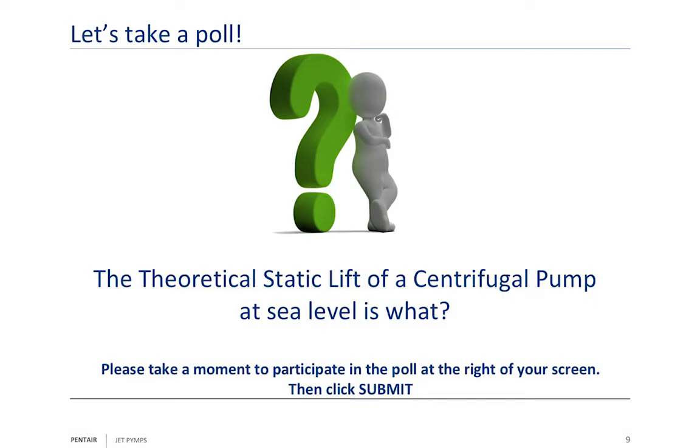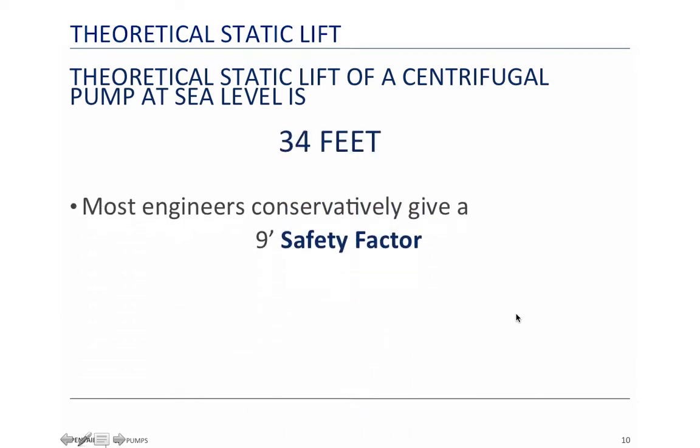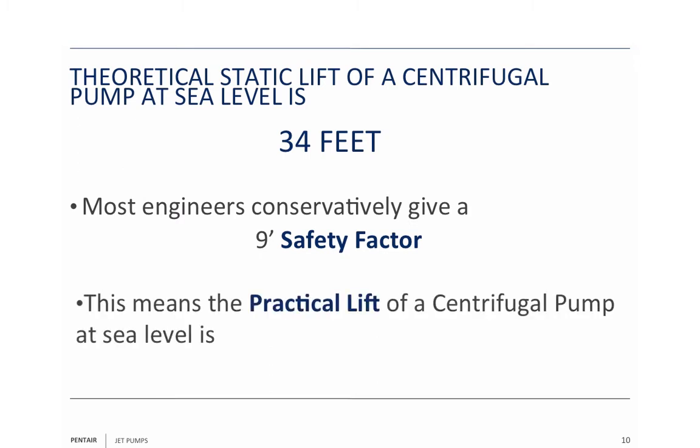We're going to take a poll. The question is: what is the theoretical static lift of a centrifugal pump at sea level? Your choices are 25 feet, 28 feet, 34 feet, or 40 feet. The correct answer is 34 feet. That's at sea level. Most engineers conservatively give you a nine-foot safety factor, which includes inherent losses, bringing the practical lift down to 25 feet. Nine feet of safety from 34 gives you 25 feet of practical lift.